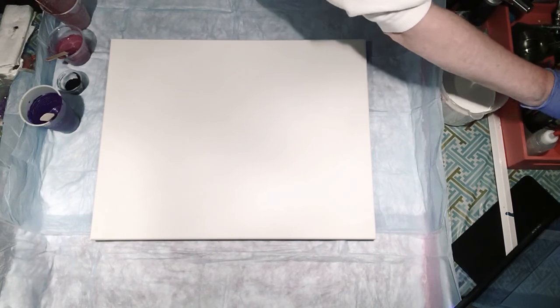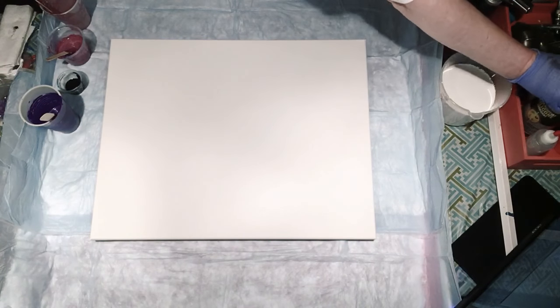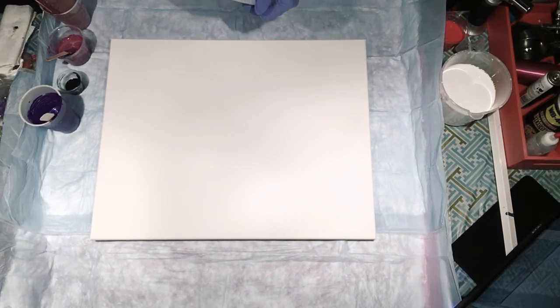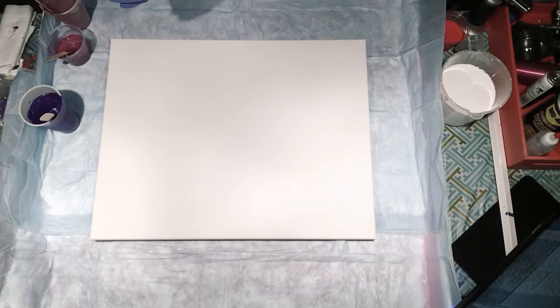I'm using up paints I have to use up. I'm spraying my cup with the WD-40 silicone spray — not to create cells, but to release the paint. I'm going to do black on the bottom, and I'll use all of this, though it's not very much at all.